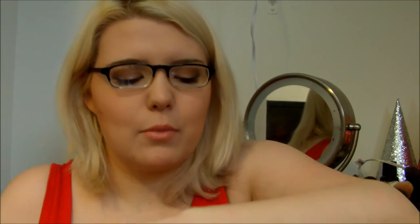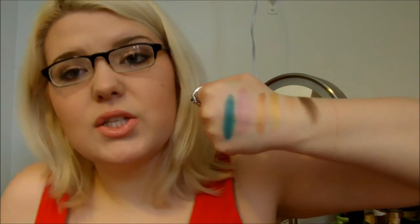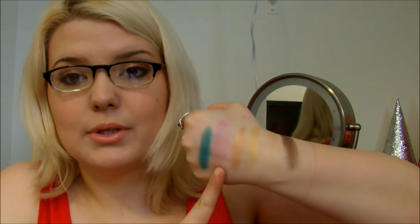I thought Barely Brazen was going to be a lot better and more pigmented, but it's really not. These are just dry, so they will probably look better wet. Barely Brazen is not good, and Pink Rebel is not good. I wouldn't recommend those to you guys.